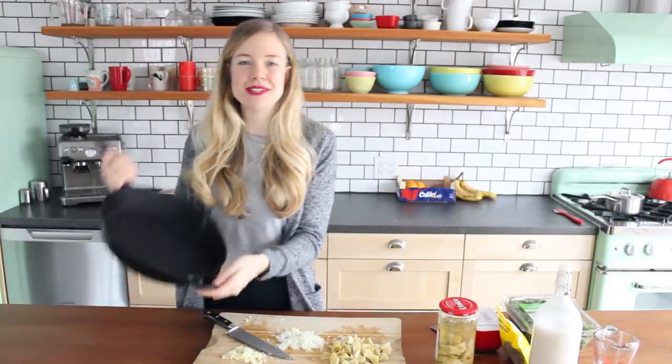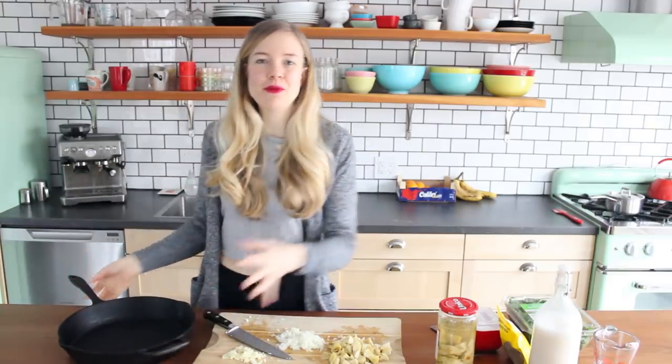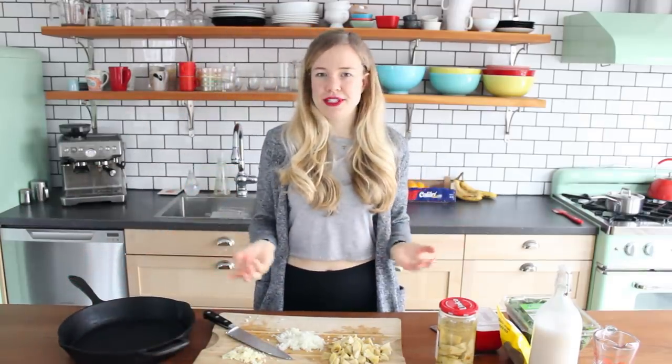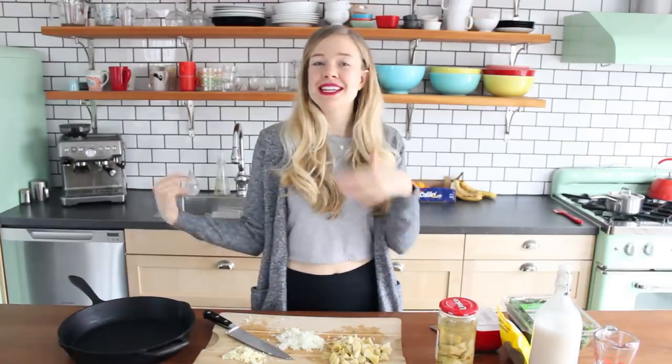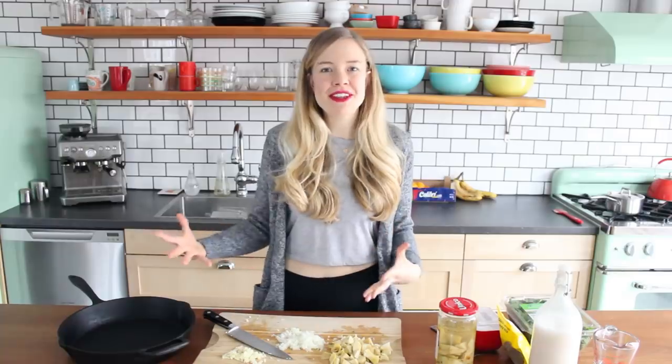Now I just gotta grab myself a baking dish. You can use any heat-safe baking dish. Today I'm using a cast iron skillet because I love that look, but if you wanna use some sort of beautiful dish, you're welcome to do that — as long as it is oven-friendly, you'll be good to go. So now we just gotta add everything to our pan or baking dish.